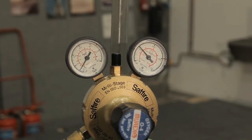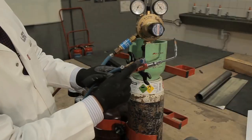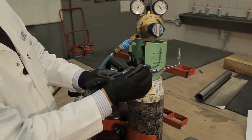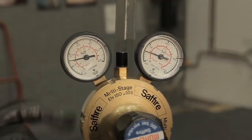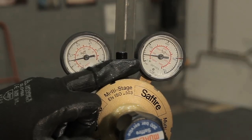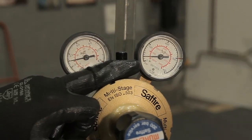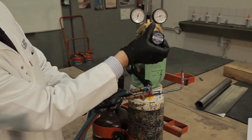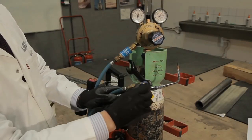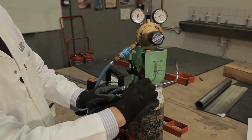Now you need to depressurise the system. In a ventilated space, open the controls on the welding torch. Next, to speed up the operation, turn clockwise the gauge controls — the content dial should start to fall first, followed by the pressure dial. When both dials are at zero, turn off the gauges anti-clockwise, and don't forget to turn off the welding torch.